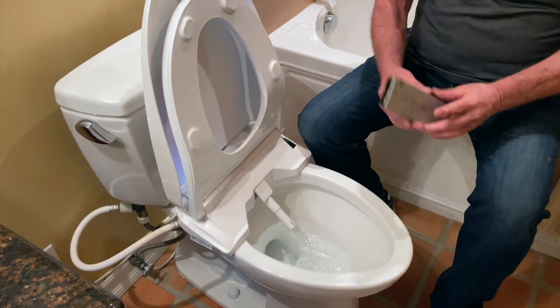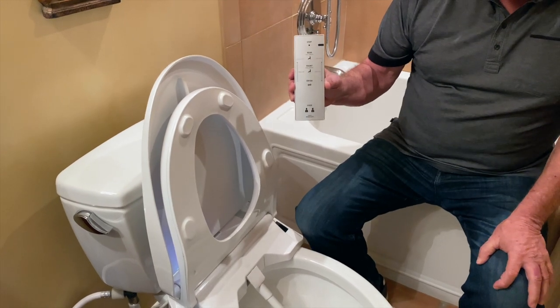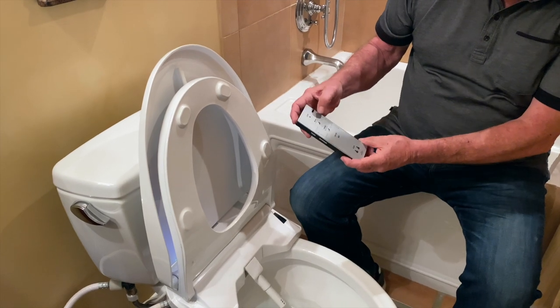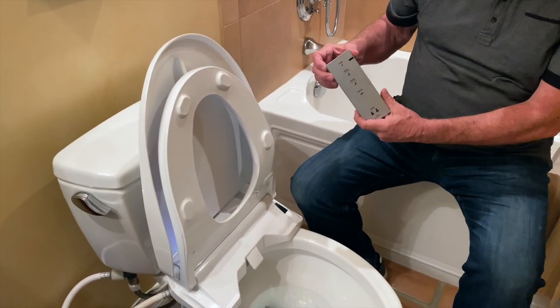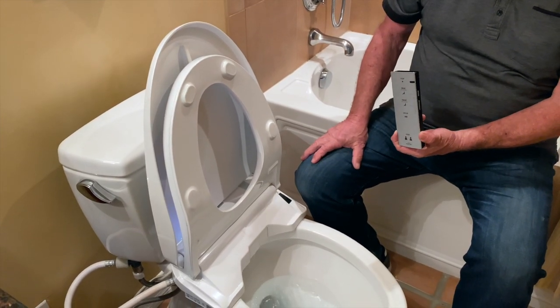This sprays up water and cleans like the front or the back. It will show you on the remote: rear and front. When you're done, you hit the stop button right here — and it goes back. It runs a little water to clean itself out and down goes the door.